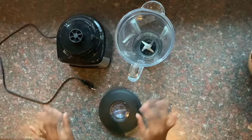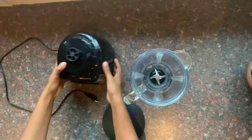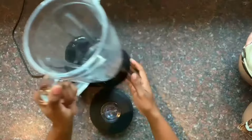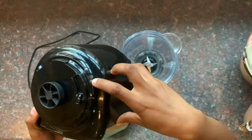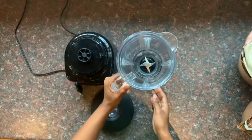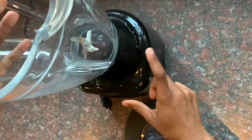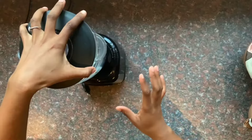I'm going to show you how to put everything together. There is a lock thing here that is supposed to lock in your jar. You just put it on top like that, make sure you put it right, then you twist clockwise. You hear that sound to show that it's secure and locked. Then you take your lid and simply press it in there, put your ingredients in, and press it like that.